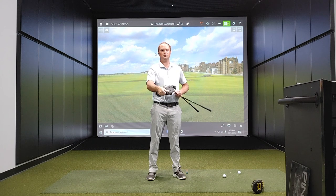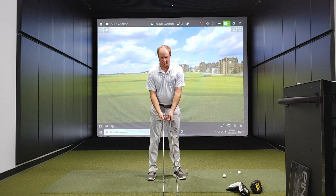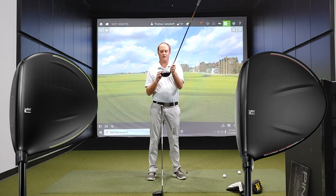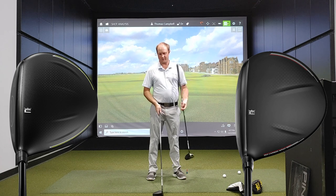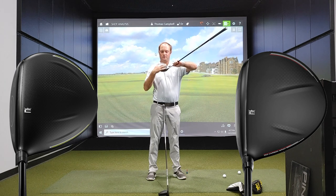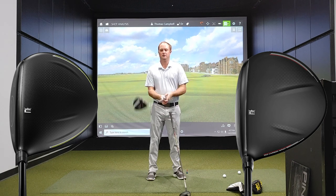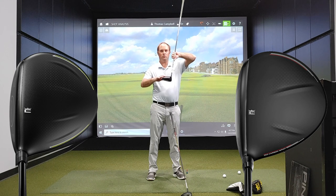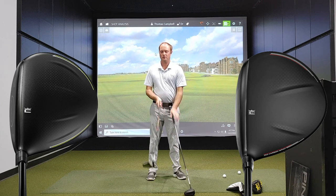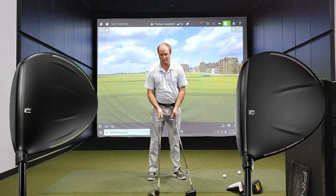First thing we can talk about when comparing these two models is what you see looking down at them. The first thing I noticed is what looks kind of like turbulators, similar to Ping, on the top. With the new Rad Speed driver, they're quite a bit closer together — a little bit smaller and closer together — where the King Speed Zone driver's turbulators are a little bit wider apart. I can feel them a little bit more with the Speed Zone driver, where with the Rad Speed driver I don't quite feel them as much.